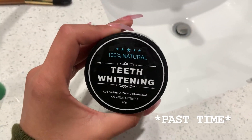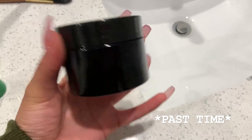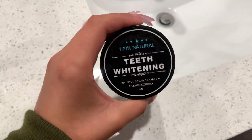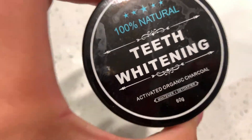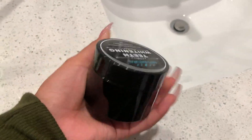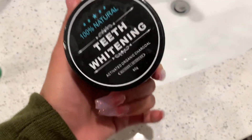I also use this activated charcoal powder — I think it's like a white tea or chocolate powder from Amazon for about like $5-8 bucks. I don't really remember, but any of them work. Just make sure it's activated charcoal. Having coconut in it does help.